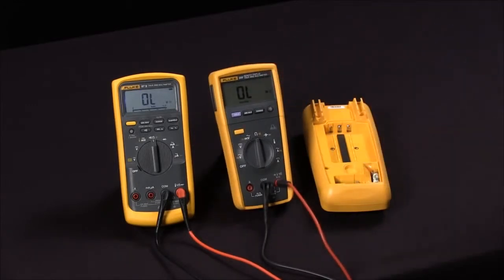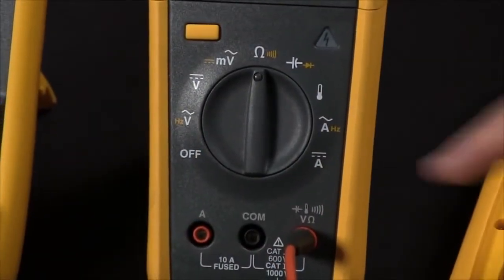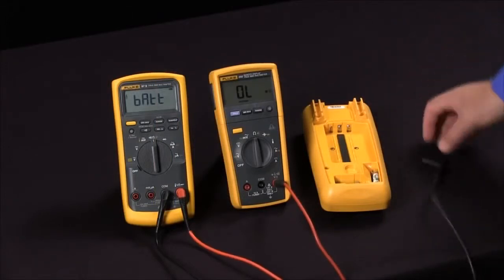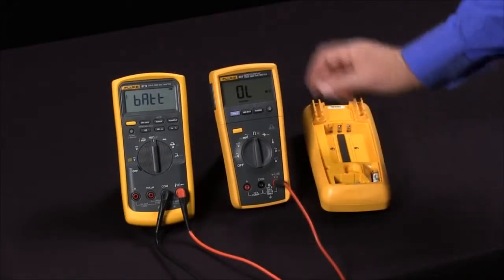There's a much easier way to do this without having to open the case. On all multimeters that have a common jack with their AMPS input jacks, this common is shared by all the input jacks.